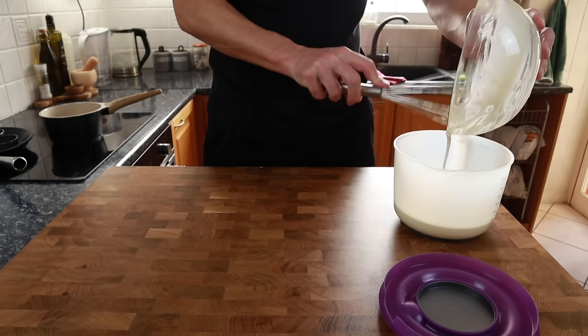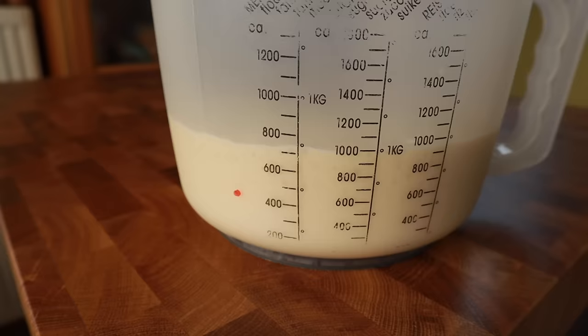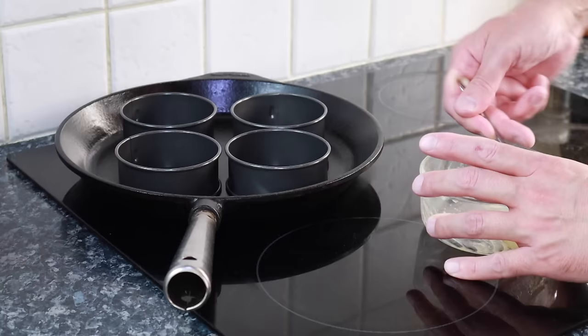You could cover the bowl with a cloth and leave the batter to rise, but I'm adding it to a jug because it'll make it a lot easier when pouring the batter into the ring molds. Get it covered up — it's going to take about one to two hours to rise, dependent on the temperature in your kitchen.